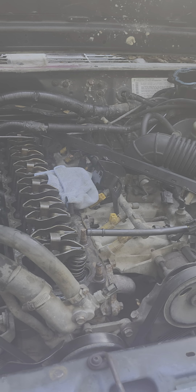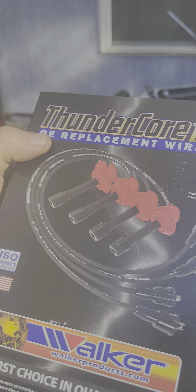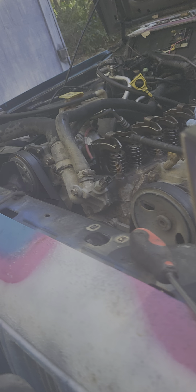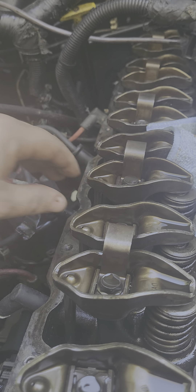Welcome back guys, we're working on the Jeep today. We got new wires, spark plugs, and some gasket sealer to take care of the valve cover gasket that blew out — blew out right about in this area here.